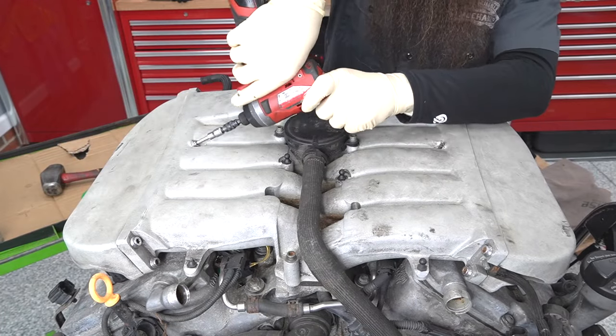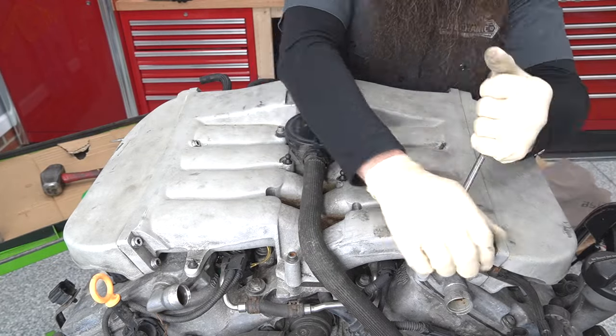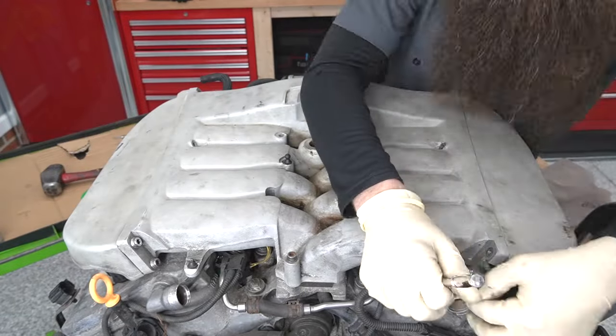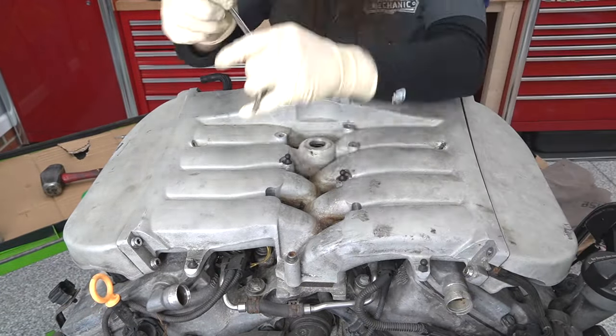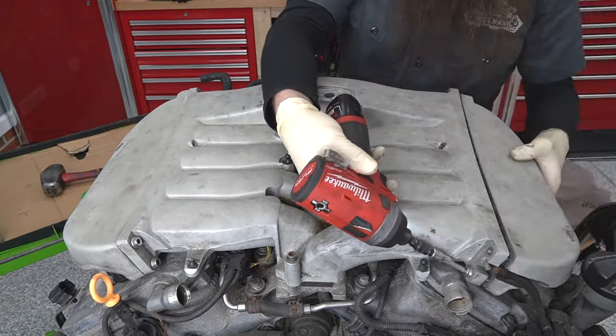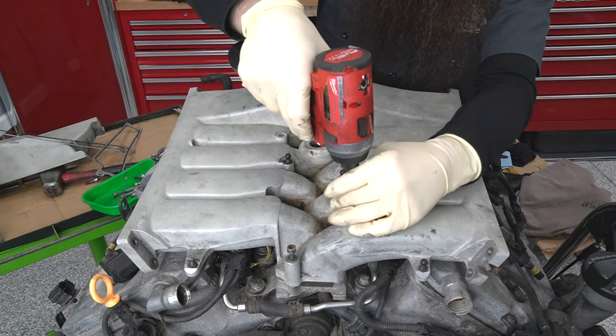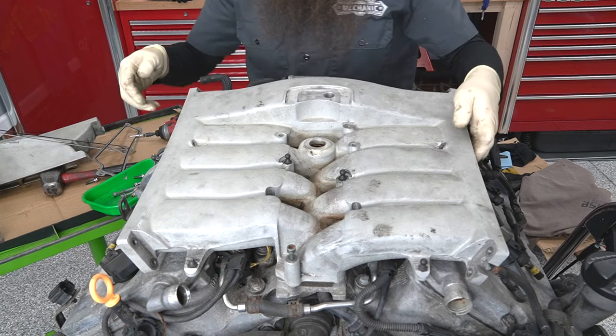Let's go ahead and start with our intake manifold. This is a multi-piece intake manifold that consists of two tanks on the sides, the center section, and there's also another section down on the bottom. What's interesting is you actually had to take these side tanks off just to get access to the ignition coils and the spark plugs.